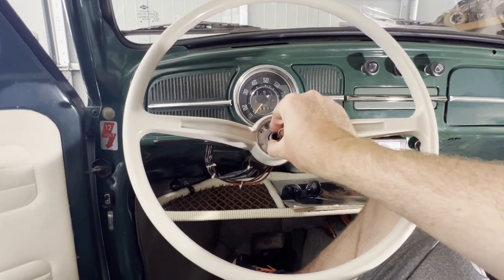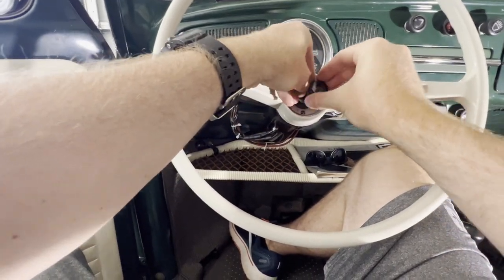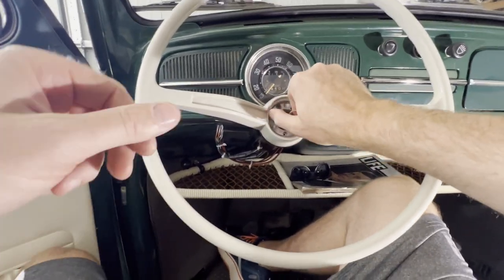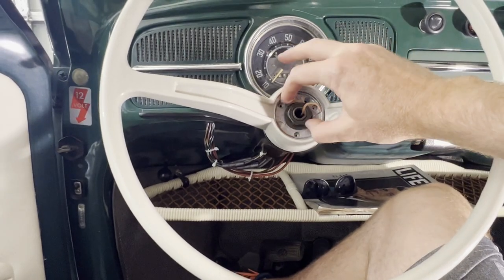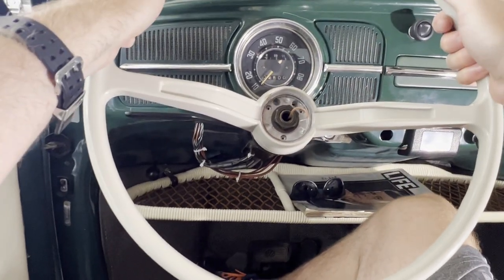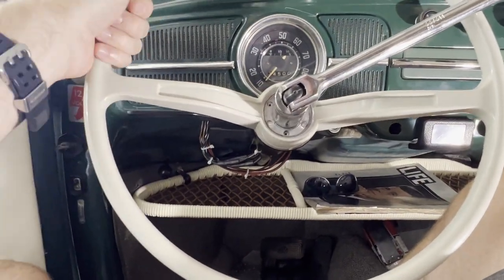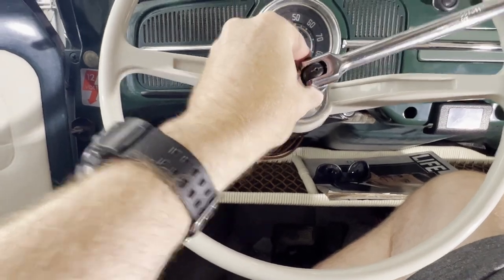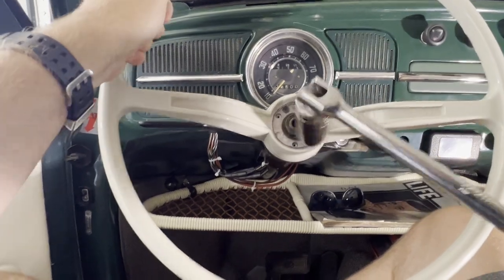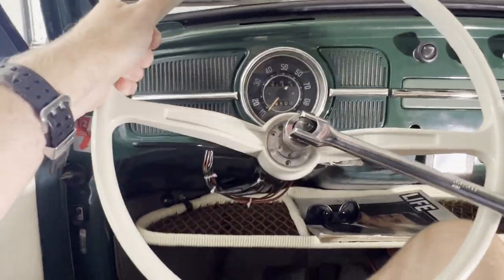First we need to get the nut on there. Let's go ahead and reinstall the washer and our 27 millimeter nut. For this I'm not going to use the impact — just tightening up with the breaker bar is fine. Good and snug.